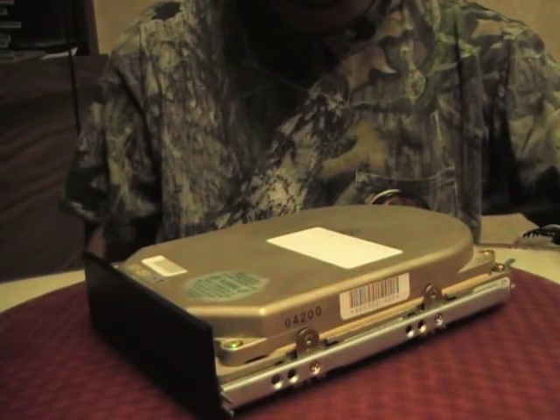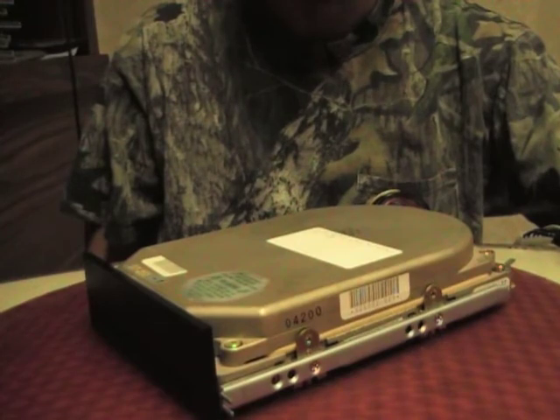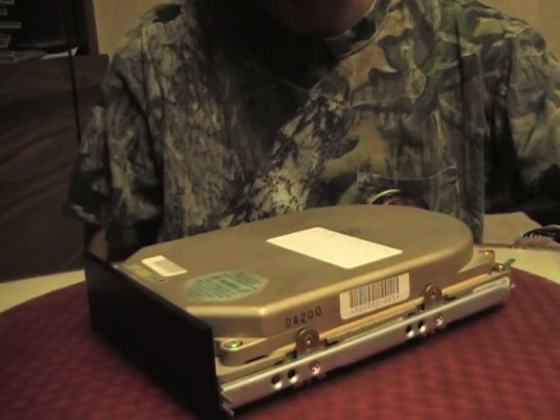Anyone who's worked with an SD251 would know that that's a pretty good indication that it's still working. The bearings are a little noisy though, but that's what you get for running it since 1991.